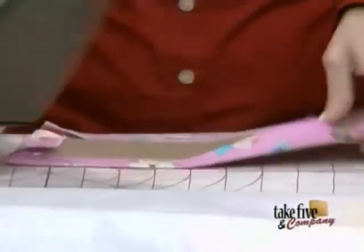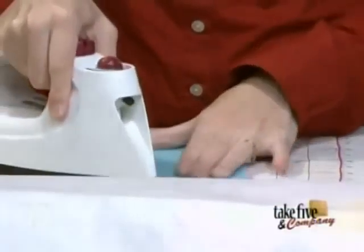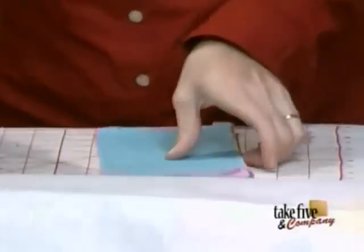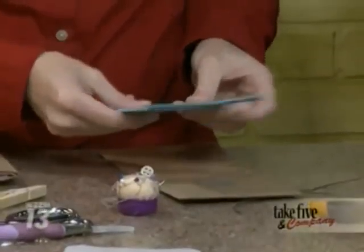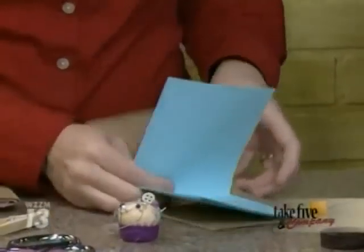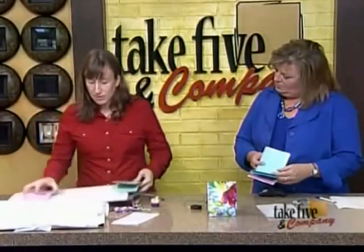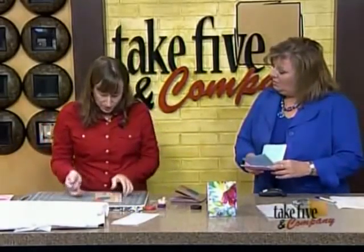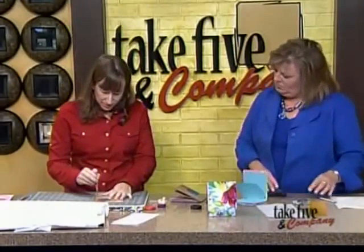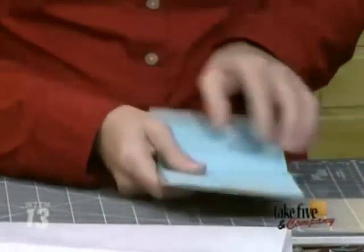Next step is to put your lining fabric in so you have a pretty interior. For the paper inside, you can use regular printer paper or I've recycled brown paper bags too. You'll want to use an awl and poke holes because this is a hand-stitched book. You can get awls at craft stores and use a mallet to poke holes through the cardboard and paper - about every quarter inch.